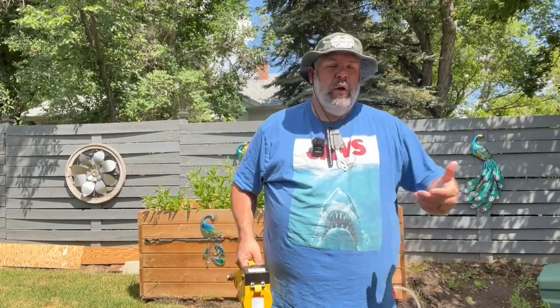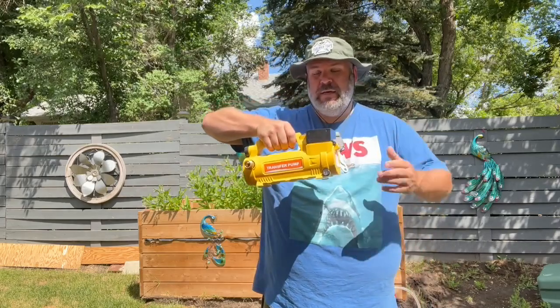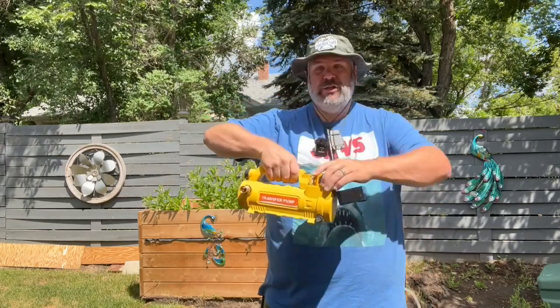Do you ever have a rain barrel you want to pump out, or maybe a garden that's too far away from the house? You want to use a pump but you have no electricity out there, and you love DeWalt tools? Well, DeWalt doesn't make a pump, but Malief Tools does — and it takes a DeWalt battery. Check this out right here.